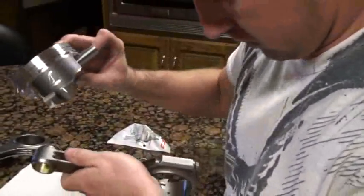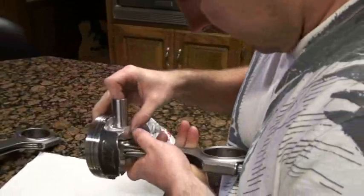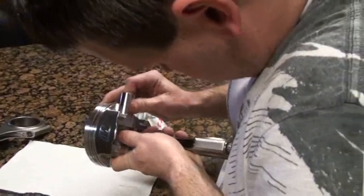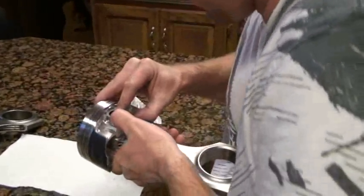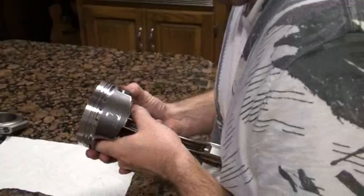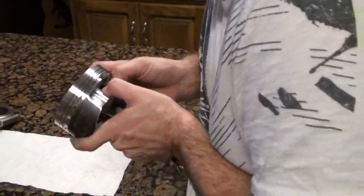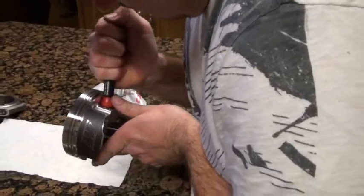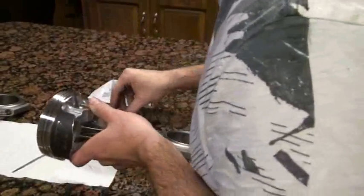Again, the forward arrow and my numbers are lined up. Slide this right down in here. And we are ready for our final spiral lock.